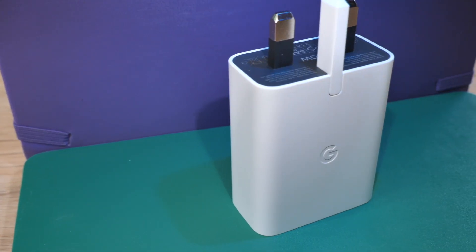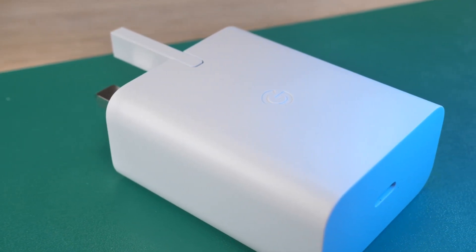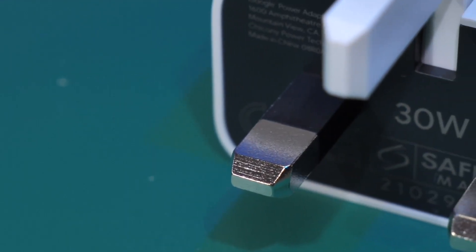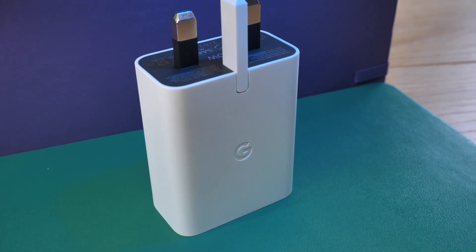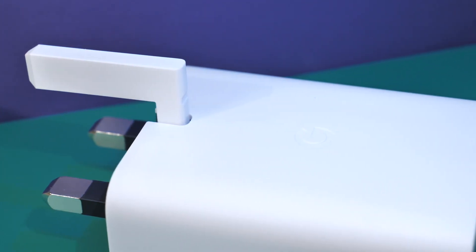Next up we have an official Google accessory — their 30 watt charging brick. The reason I've chosen this over other charging bricks is the fact it is thin and portable while still being pretty powerful. Because Google don't provide you with a power brick in the box, you're going to want to grab this one. At 30 watts it would charge your Pixel 7a in no time, and thanks to one of the pins being collapsible, it's perfect for popping in your bag if you're traveling for the weekend.